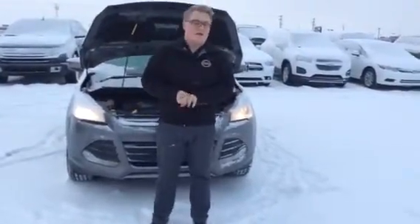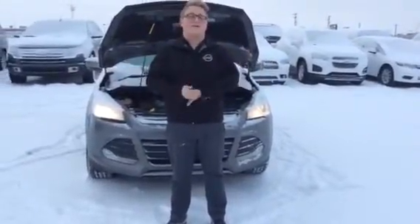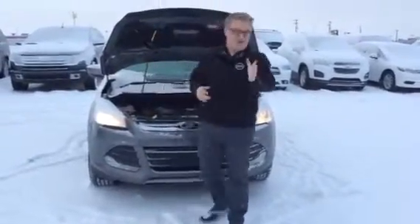I did make a mistake in my email. It is a front-wheel drive unit. I have so many things going on with these Ford Escapes right now, it got mixed up, so I apologize for that.